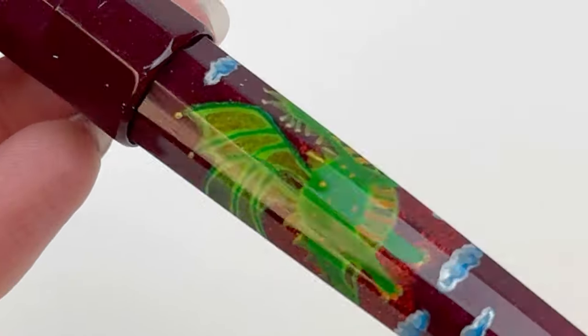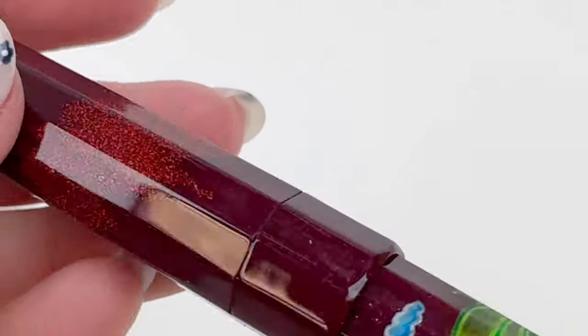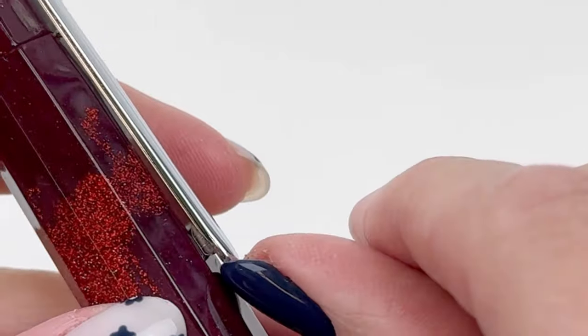This fountain pen has all this hand-painted dragon artwork, which showcases the Lunar New Year symbol of the dragon, which symbolizes power, nobility, honor, and luck.